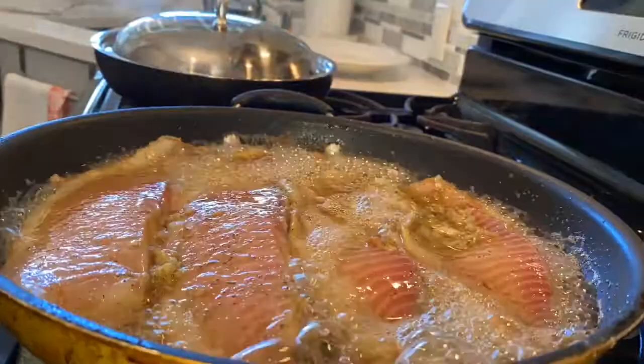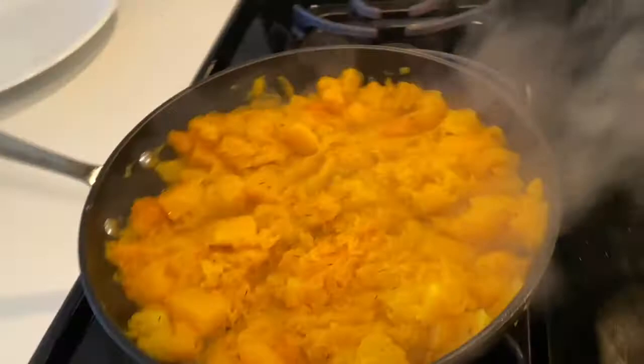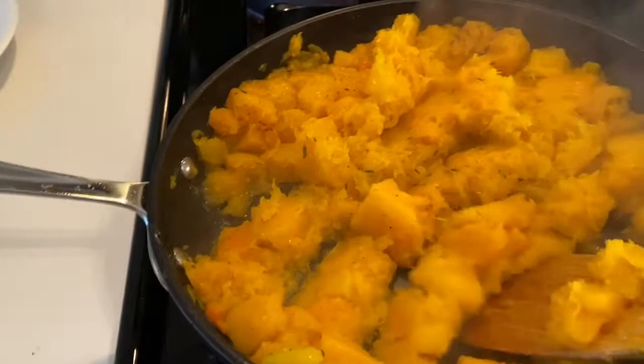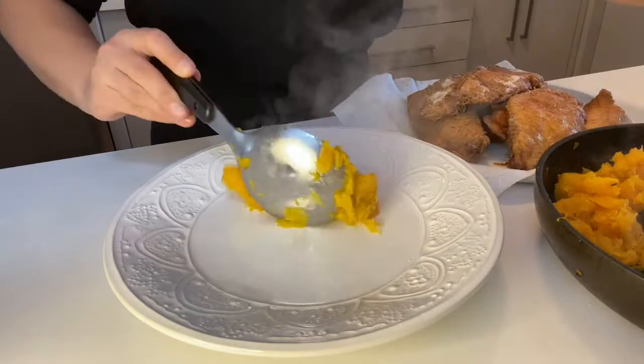I'm going to serve this in a huge plate, family style, because I love that kind of food service. I love to serve everything in huge plates where everybody can dig in and take as much as they want. You can go for seconds or even thirds. We have our butternut squash mash that we're going to create a bed with for the tilapia.